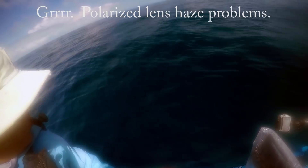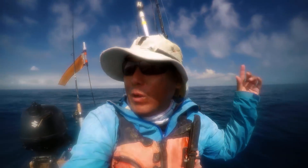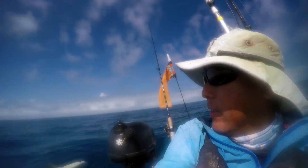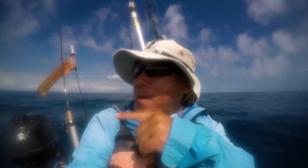We made it out to the blue water. It's another beautiful clean water day. I actually passed a weed line — it looks like the color change back there about 200 feet. I think I'm going to go ahead and run out to the wrecks just for a little bit, and then maybe come back to that weed line and drift those pilchards.